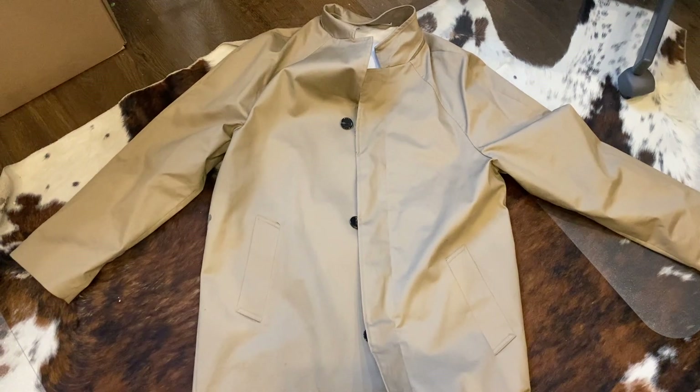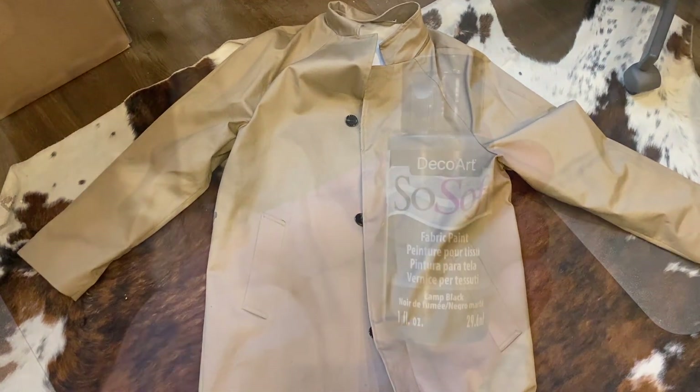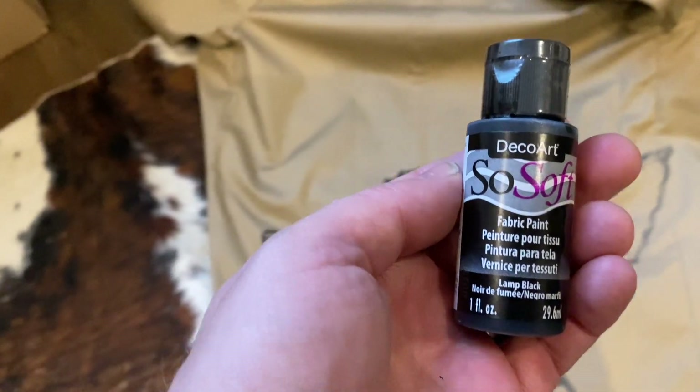I bought this trench coat in the sales, right cheap. Gonna cover it in gremlins. So I'm using Deco Art So Soft Fabric Paint.